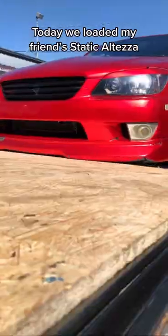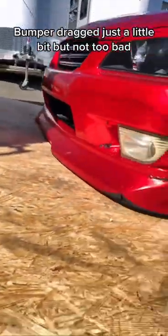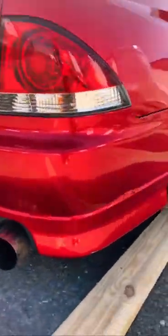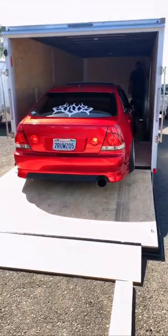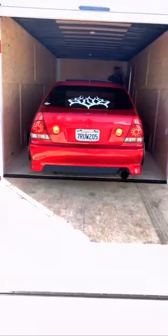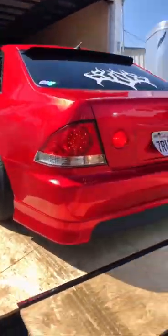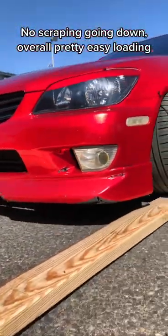The day we loaded my friend's static Altezza. The bumper dragged just a little bit, but not too bad. The exhaust and rear bumper didn't drag at all. Had room on both sides, fit in perfectly. No scraping going down — overall pretty easy loading.